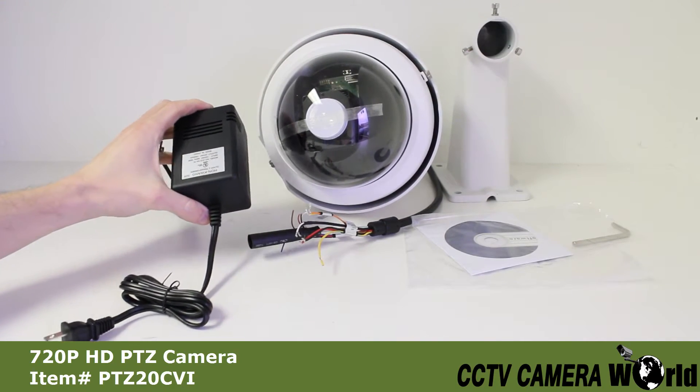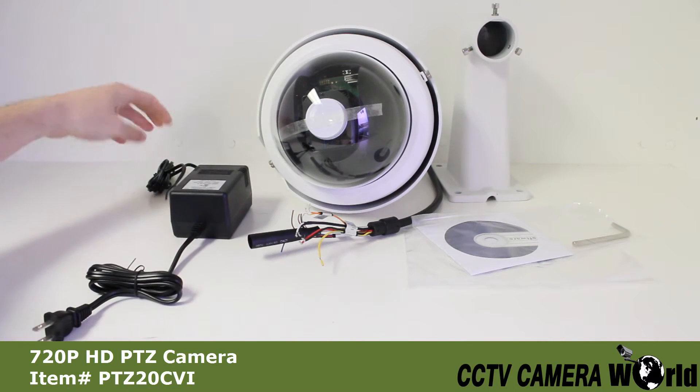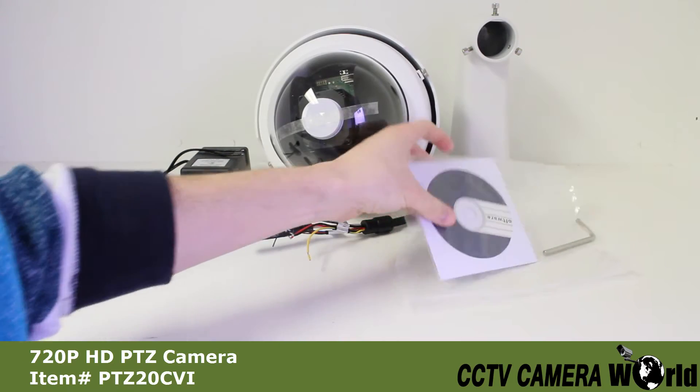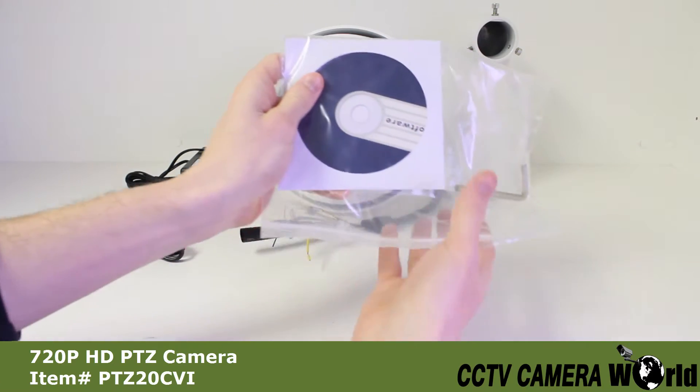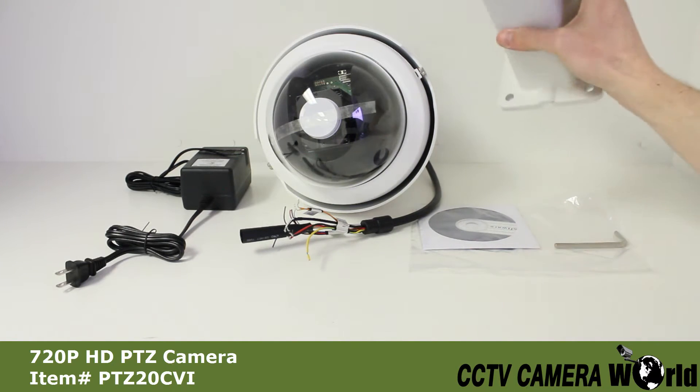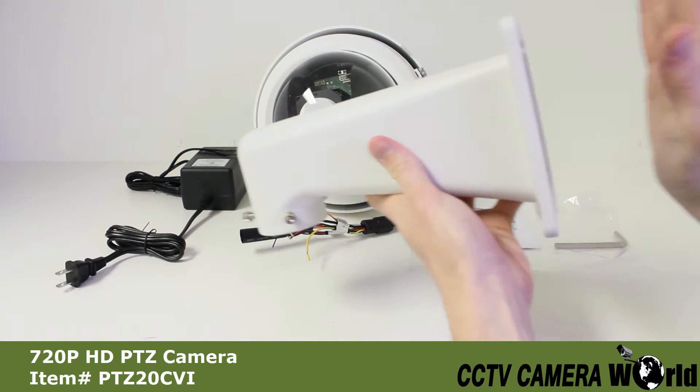The accessories included with this camera are: a 24V AC power supply, a software disc, an Allen key, and a mounting bracket.